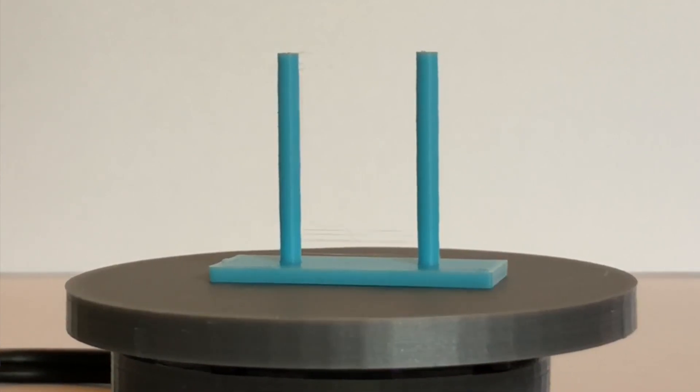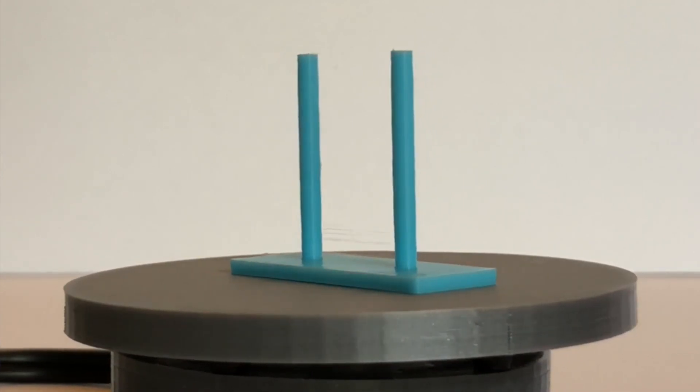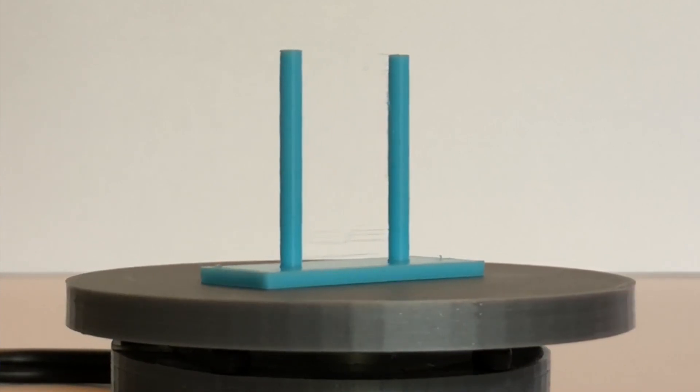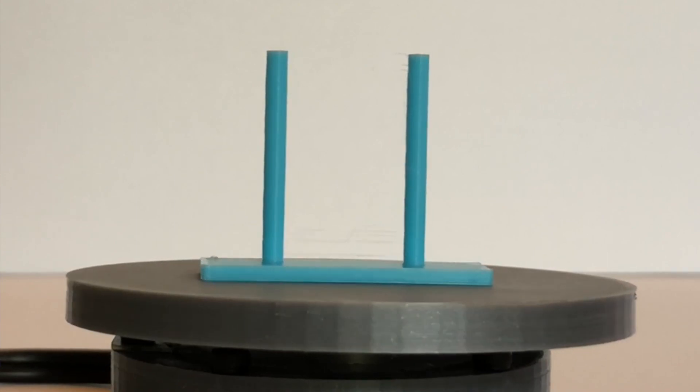Here's the retraction/stringing test. The columns are straight, and there are just a few fine, wispy strings at the bottom. There's not much more to say about this test, given how well it printed.